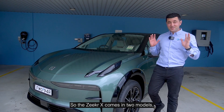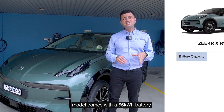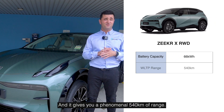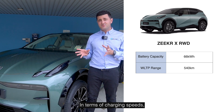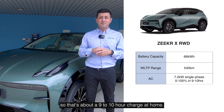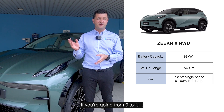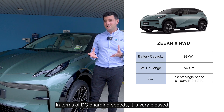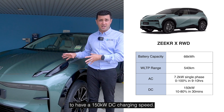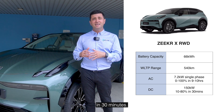The ZQRX comes in two models. The first one being the rear wheel drive, which is the base model, comes with a 66 kilowatt hour battery, and it gives you a phenomenal 540 kilometers of range. In terms of charging speeds, the AC charging speed is single phase 7.2 kilowatts — that's about a 9 to 10 hour charge at home or at a shopping center going from zero to full. In terms of DC charging speeds, it is very blessed to have a 150 kilowatt DC charging speed, meaning it can go from 10% to 80% in 30 minutes.